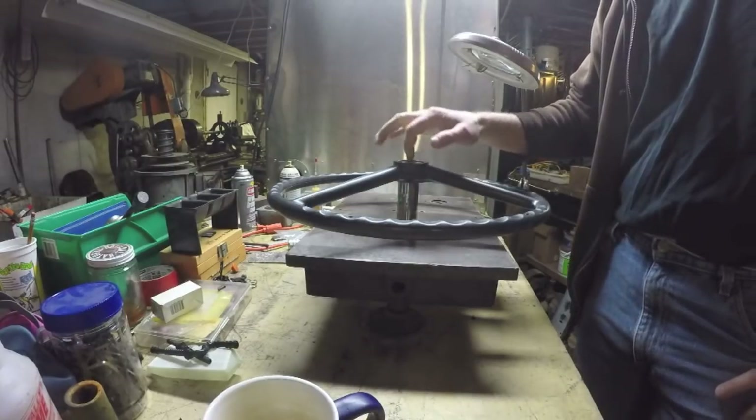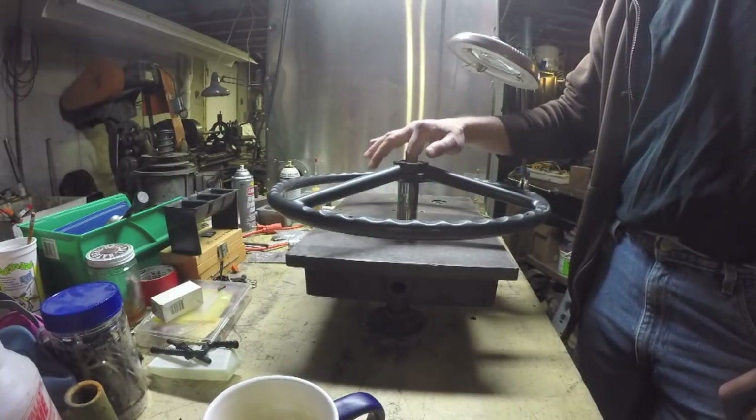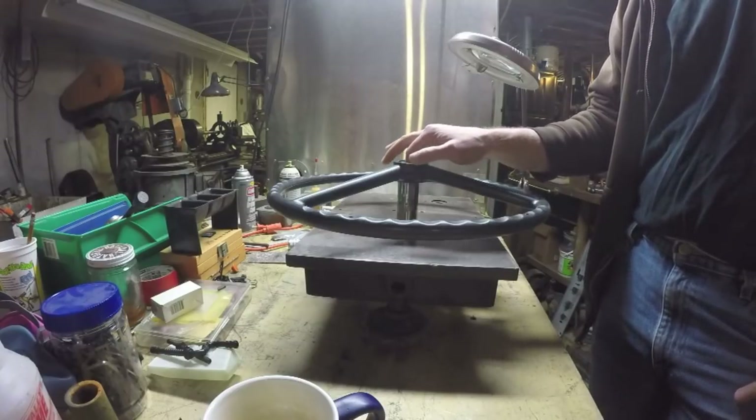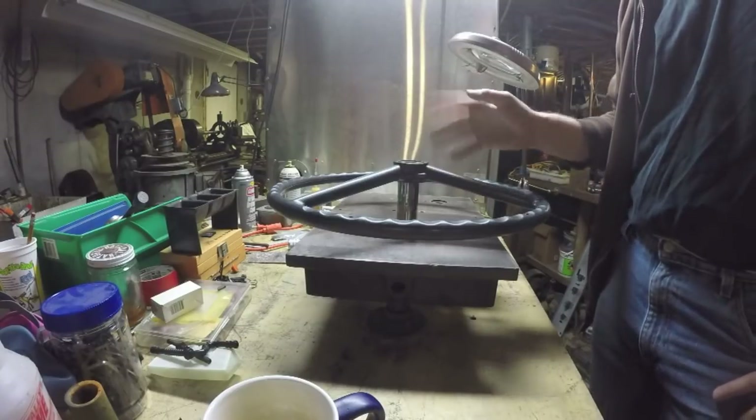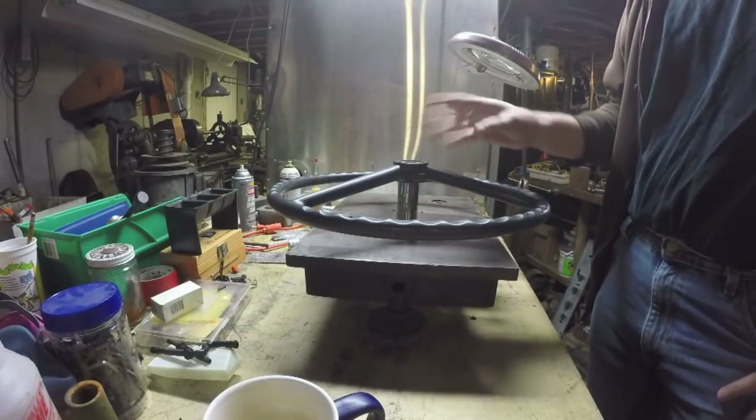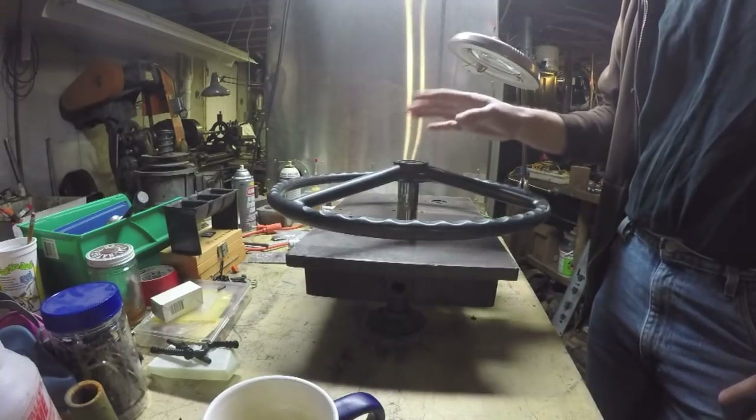So I'm back to trying to figure out what this taper is. Earlier I had played around with some measurements and thought I had a handle on it but didn't get very far. I've been thinking about it and I think I've come up with an idea of how I might be able to measure the taper on this.